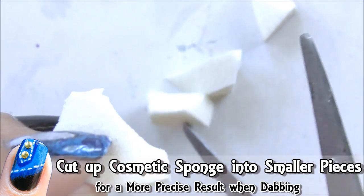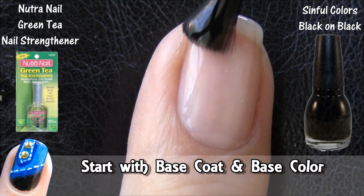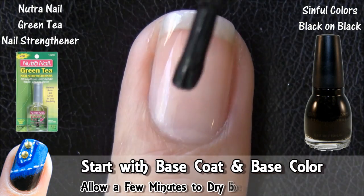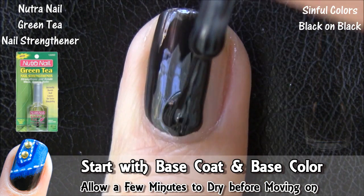We're going to be using the sponge technique to create the denim look, so start by cutting up the cosmetic sponge into smaller pieces. This will allow a more precise application later when we dab the color onto the nail.